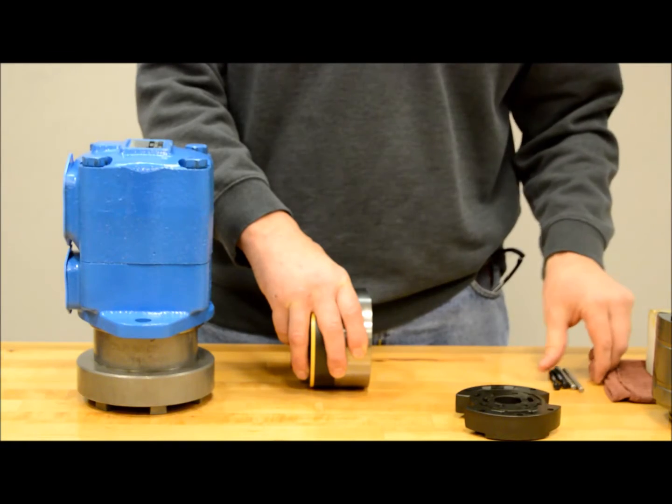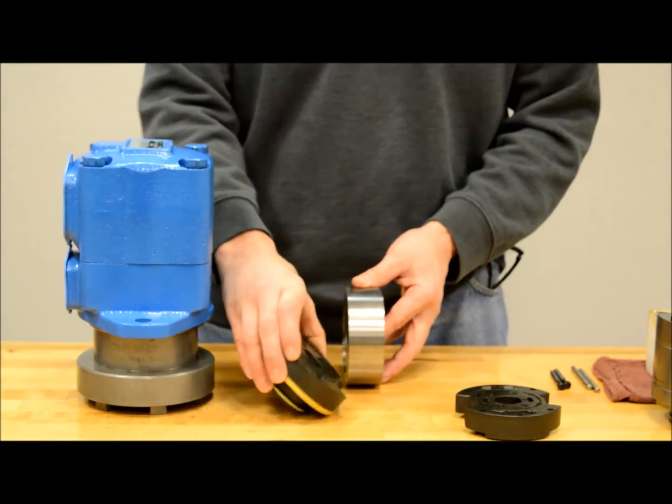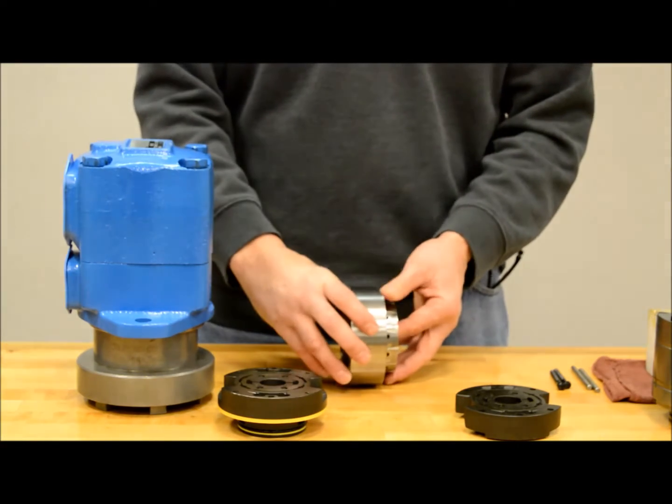When we remove the plates, what happens if the rotor fell out of the ring and a few of the vanes came out? Don't worry if this happens — it is easy to put them back together.